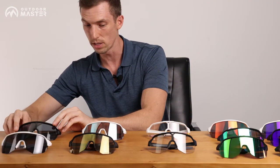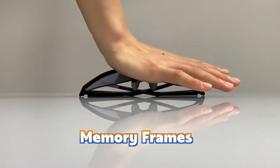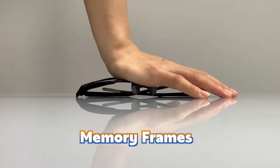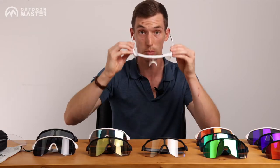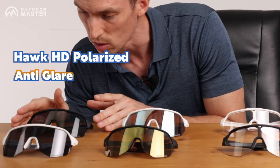What do I especially like about all these? Check this out — memory lens. You can literally just squash these things. That's really cool too that it's gonna conform to anybody's face. Take them off, give them to your friend. But let's focus starting on the polarized.